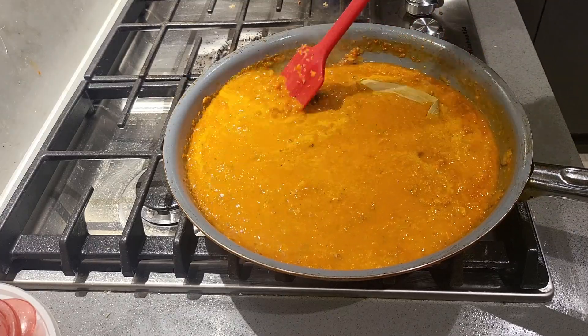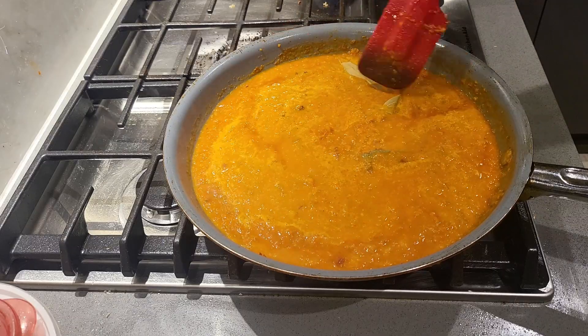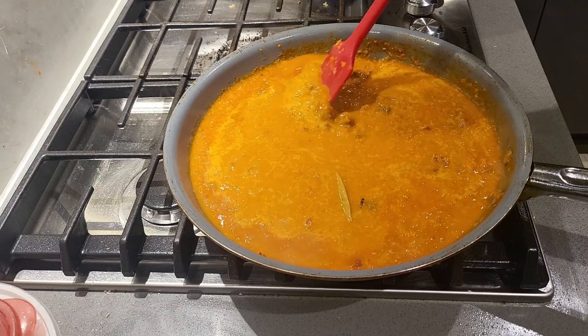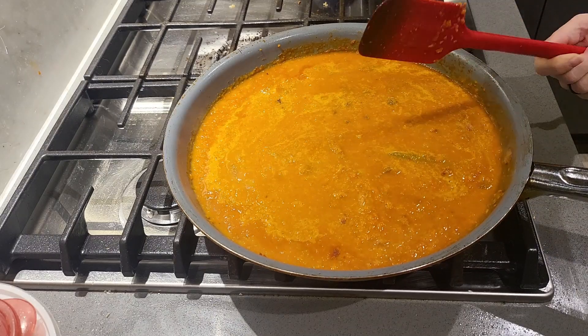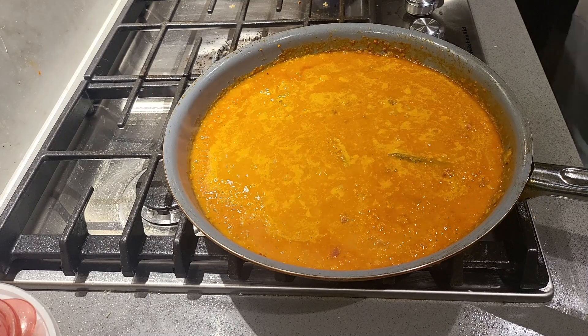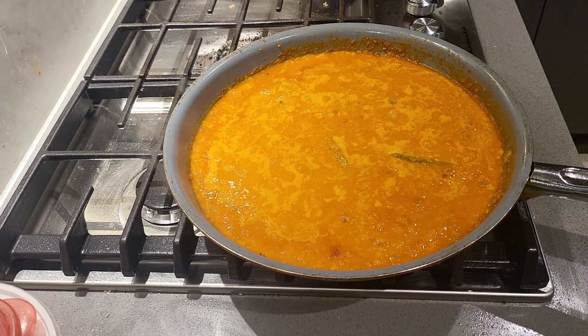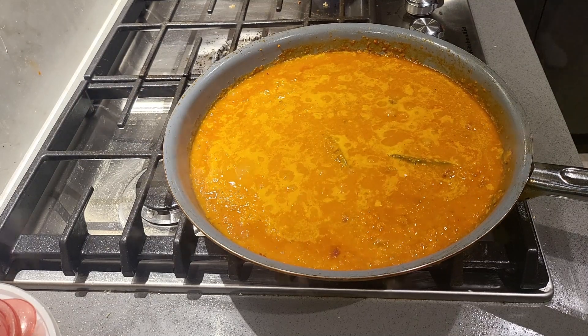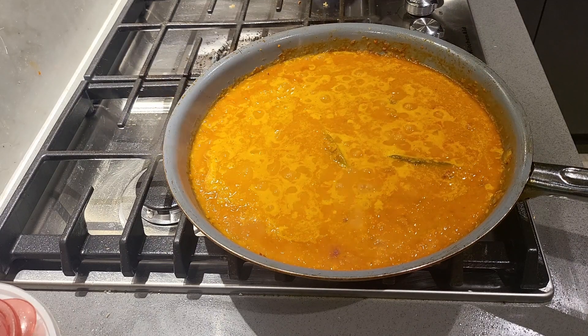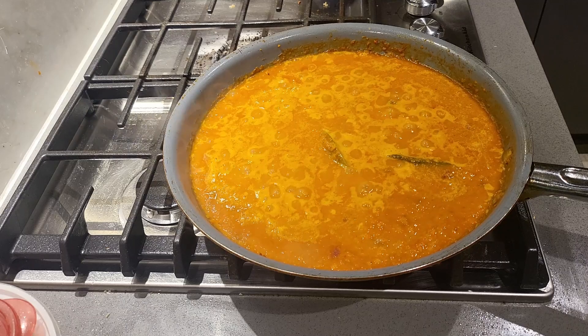The second hurdle I've encountered while cooking is cleaning up. No one likes to clean up after a hearty meal, so I like to do my dishes as I'm waiting for the sauce to reduce. If every home-cooked meal ends with a pile of dishes, it's natural that anyone would avoid cooking at home. But once I started cleaning as I go, this habit is no longer a chore.